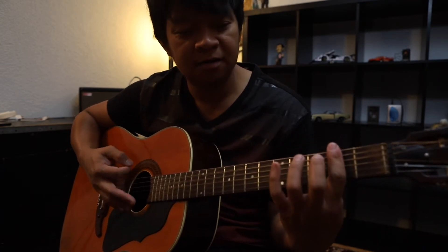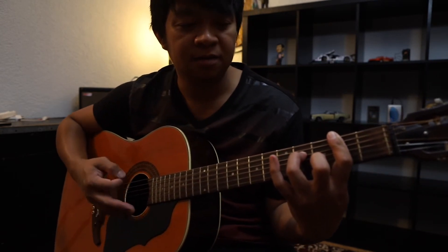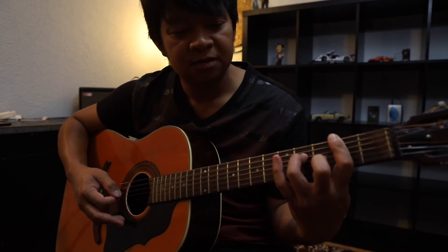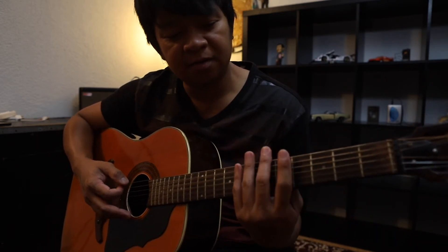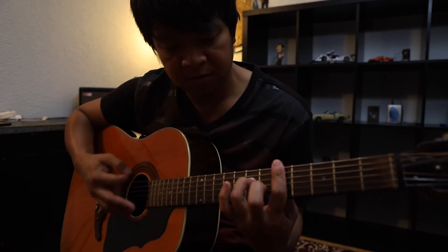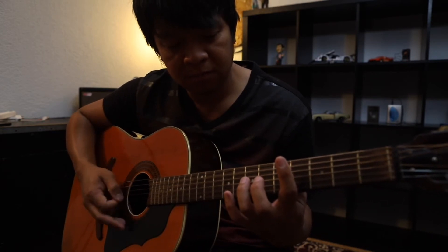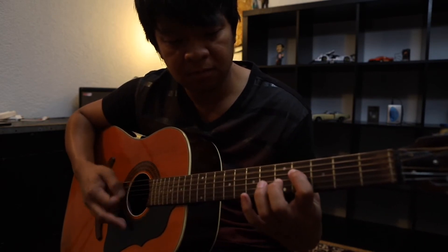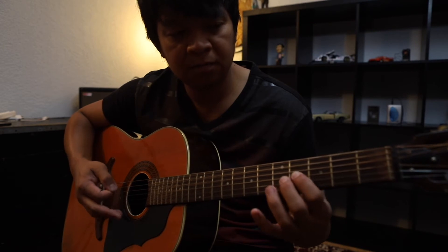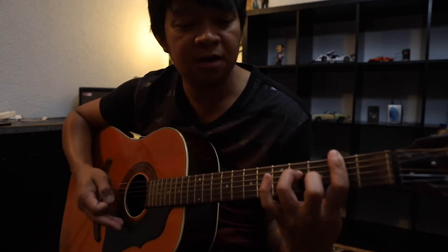Balik ganito yan. Saka niya nangat yung pinky niya ulit. Bali, ilang parts na tayo. Yun yung 3rd part. From the top. Bagsak dito, bagsak dito. Hammer, hammer, hangat.